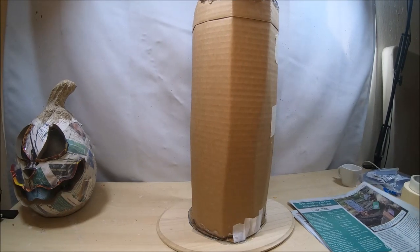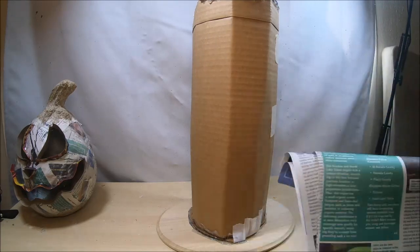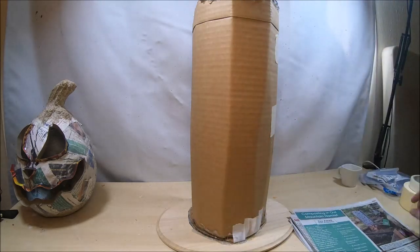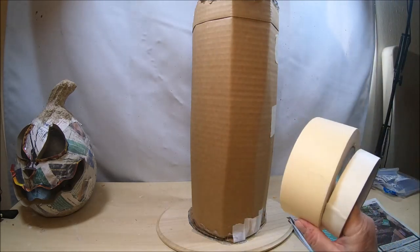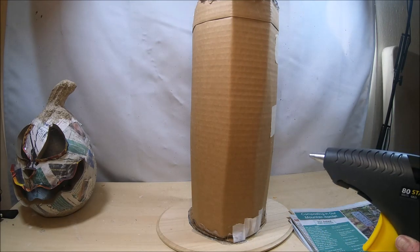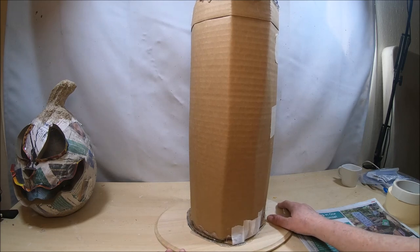You're going to need a good stack of newspapers for this. I have cut some newspaper in half, so these are basically half sheets. You're going to want some masking tape, your hot glue gun fired up, and plenty of hot glue sticks for this next section of the tutorial.